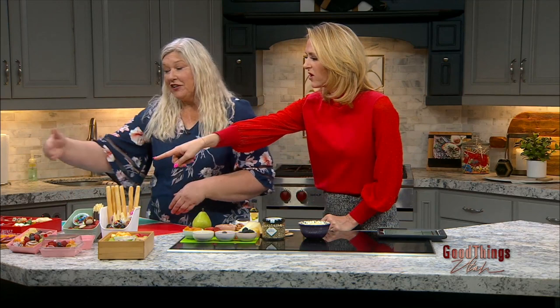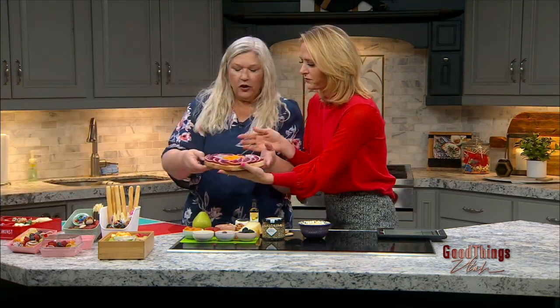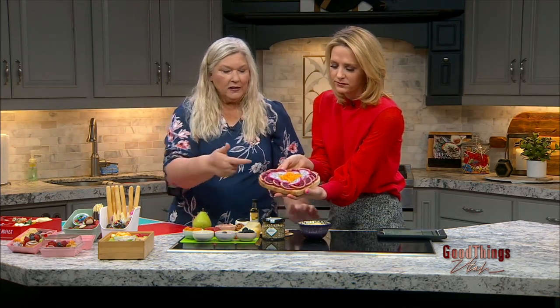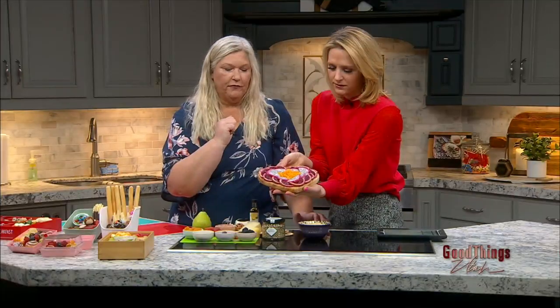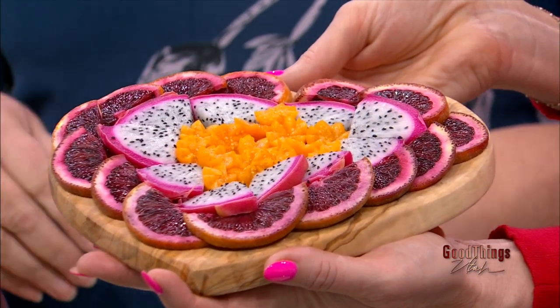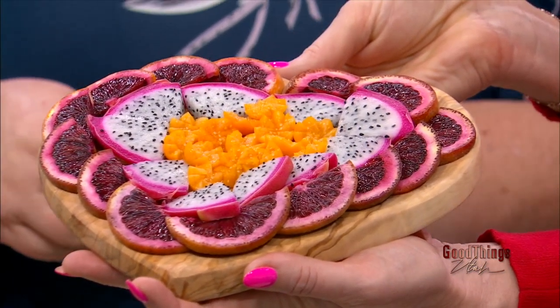That one in the front is beautiful. I picked this one because I wanted to show you, you can level up just by doing different fruit — stuff that you don't normally buy. So around the outside is blood orange, next to it is dragon fruit, and in the middle is a gooseberry. I've cut them into little stars and I'm going to show you how to do that in just a minute.